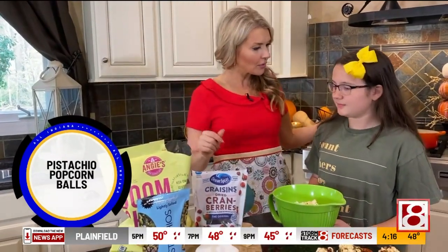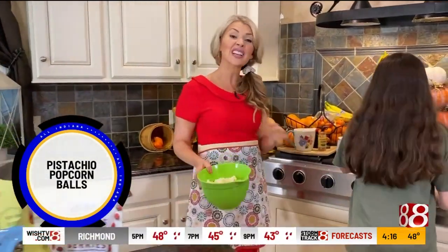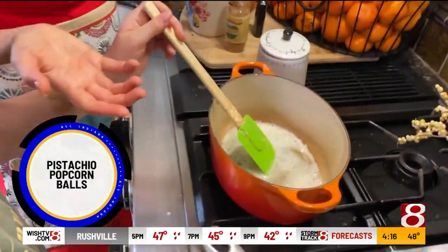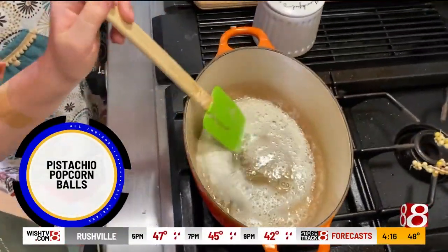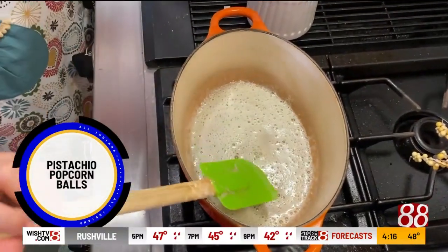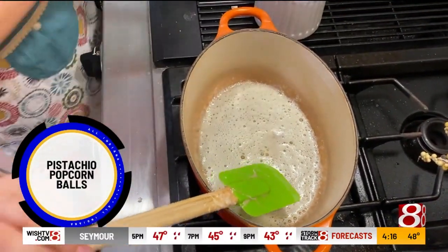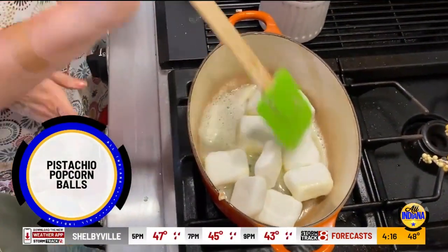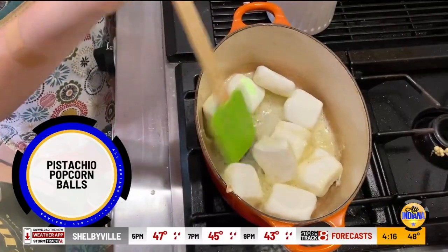So why don't you go over here and get started? She's got the butter melting, and I'll walk you through everything. You guys know how to make this — it's kind of like a version of Rice Krispie Treats, only using popcorn. So we're doing a half recipe. She's got a half stick of butter in there, and then we're going to toss in our marshmallows.